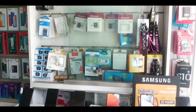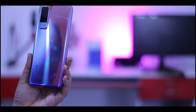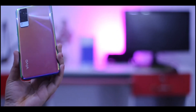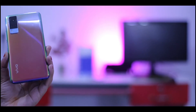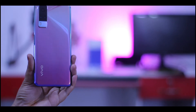This is the Vivo Y53S. The design is very good. The color is very good, and the glass is very good — it looks pretty good. The phone has two colors: one is blue and purple, and the other is black and green.